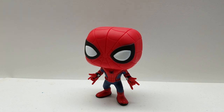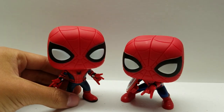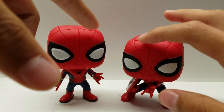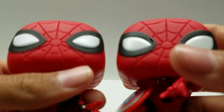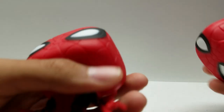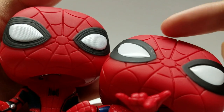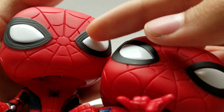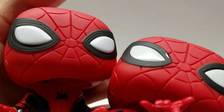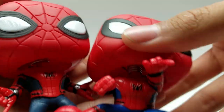The first one is the one we got in the Civil War 4-pack right here. You can see the little differences. I think it's still the same head sculpt — the webs are pretty much the same on the head. But coming around to the eyes, you can see that the Spider-Man Homecoming one has lenses and an actual texture to the eyes, whereas these ones are just smooth eyes with no lenses at all.